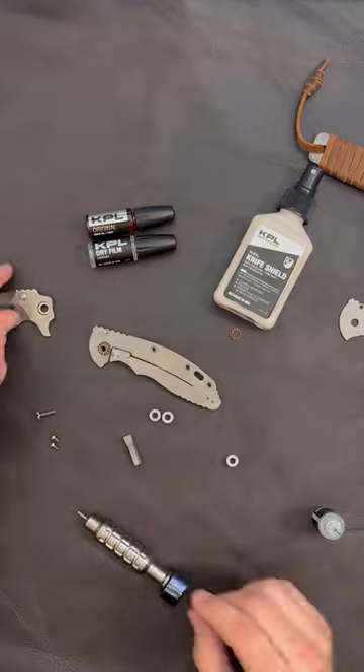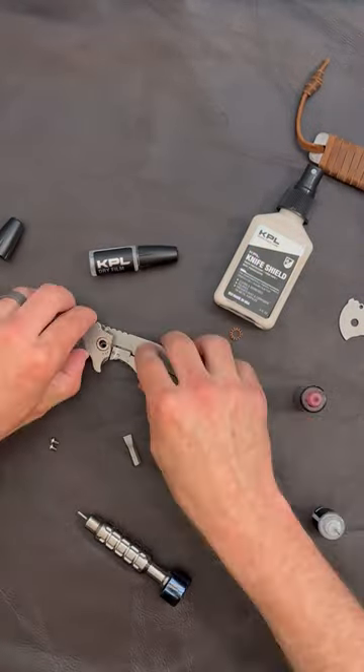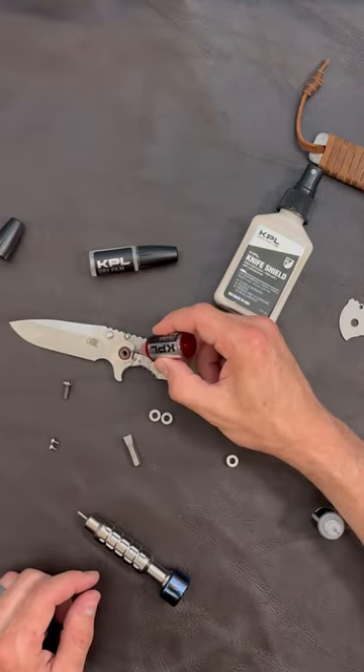Now I'll begin reassembling the knife. As I do so, I'll add some KPL Original. On top of the dry film, this lubricant will keep dirt and grit in suspension so that those bearings are protected as the knife moves over the months and years ahead.